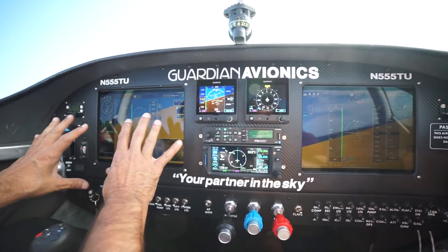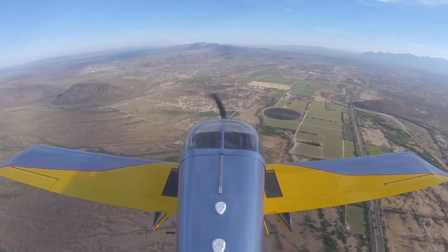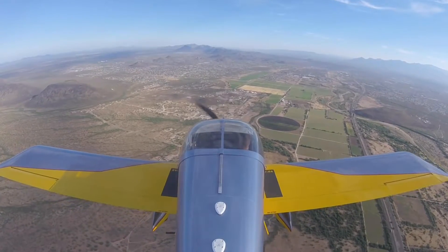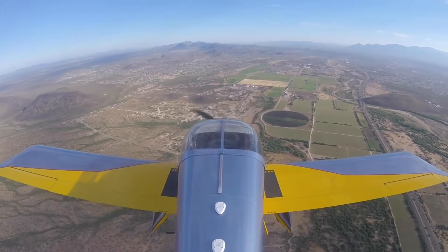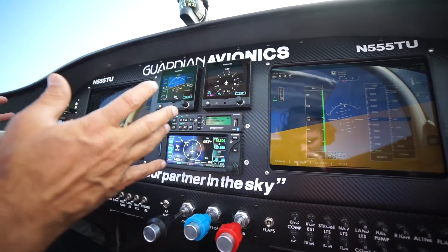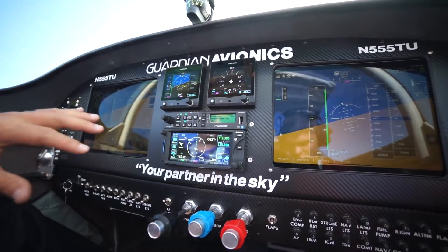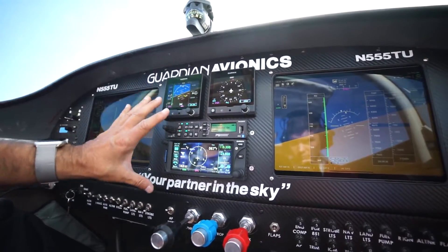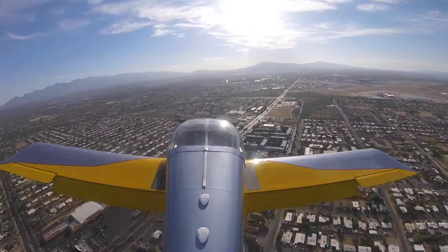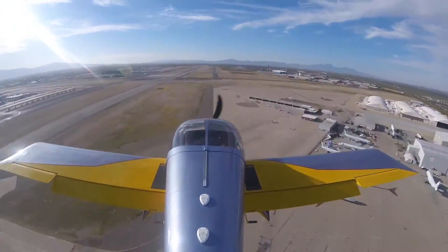So basically you can use this screen over here. On this screen you have a lot of options — you can do ForeFlight, you can do the Garmin app itself, or you can go to the RMFD app. This iPad now gives you your primary display in case the iPads go down. You can still fly the entire airplane with this instrument, and you can use these iPads for a lot of other multi-purposes.